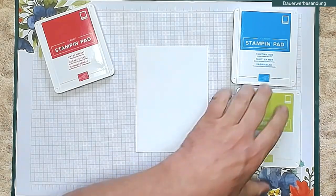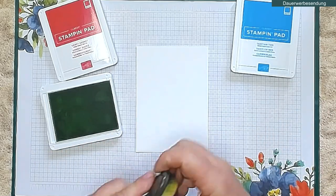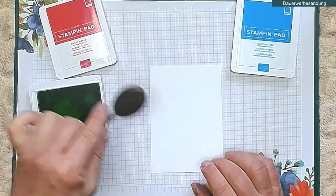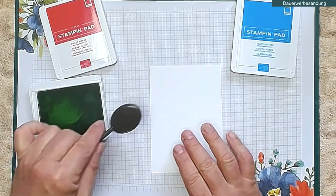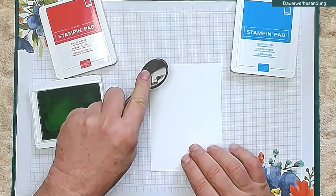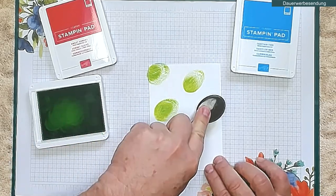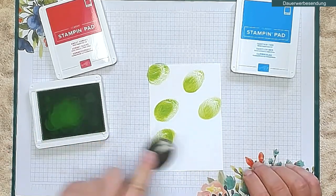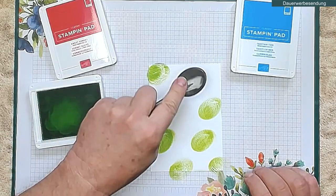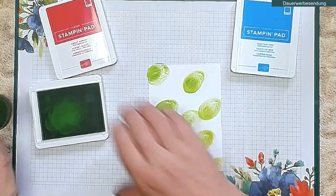Dann fange ich mal mit meinem Papageiengrün an. Ich nehme mir einfach einen Blendingpinsel, nehme Farbe damit auf. Und hier müsst ihr nicht wischen wie sonst – sonst wischen wir ja, wenn wir mit Blendingpinseln arbeiten, von unserem Schmierpapier nach innen, damit wir keine Ränder haben. Hier bei dieser Technik brauchen wir das nicht. Hiermit setzen wir einfach Tupfer auf die Karte. Die müssen nicht gleichmäßig sein, nicht schön sein – die müssen einfach drauf sein. Einfach wahllos irgendwo Tupfer in unserer Farbe hin, die müssen auch nicht korrekt sein, das ist alles egal.